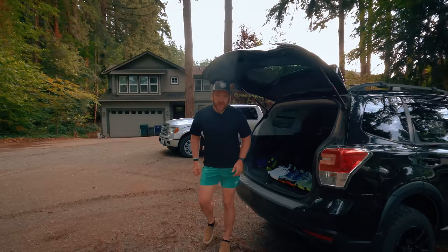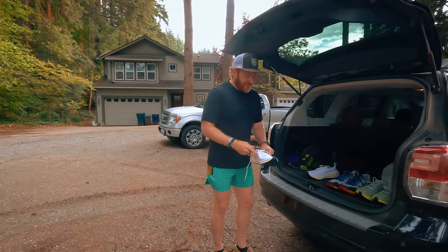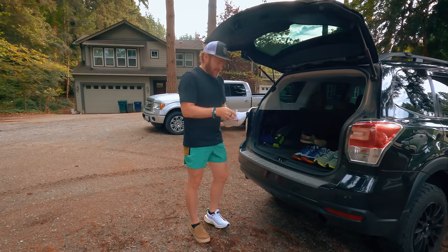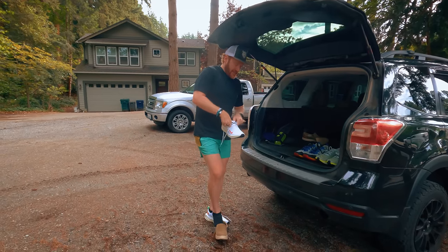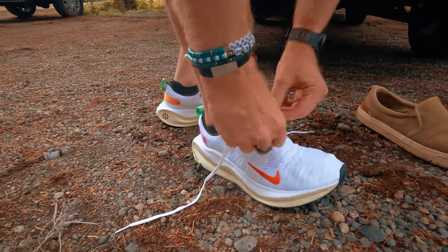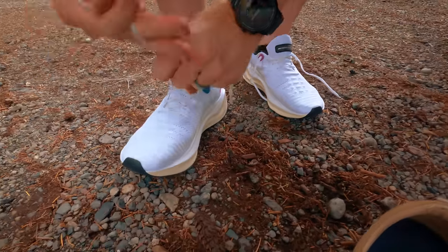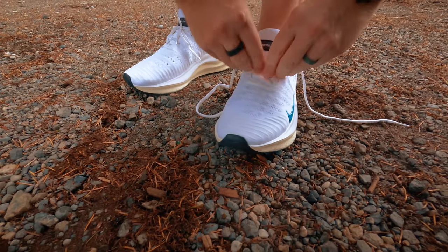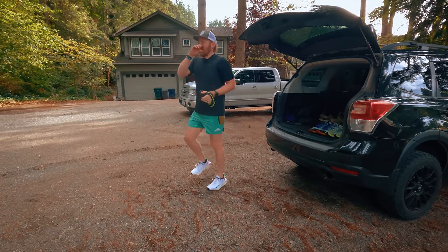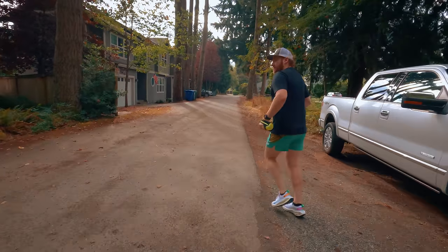Let's go for a run. We're going to start with the Infinity RN 4. I have not put these shoes on yet, I have not tried them at all. Nike actually recommends that you size up about a half size in these shoes. I did, and these actually feel really good — I'd say the 11 and a half for me is right on the money. Nice flyknit, very accommodating. Tongue is very soft. So much bounce. Watch has started, let's mix it up.